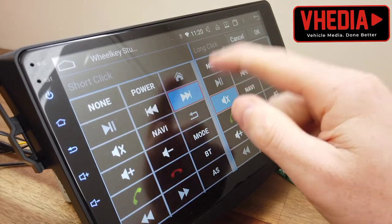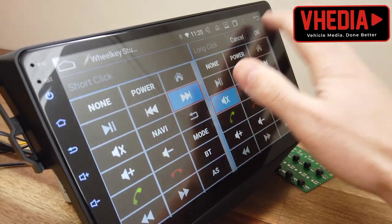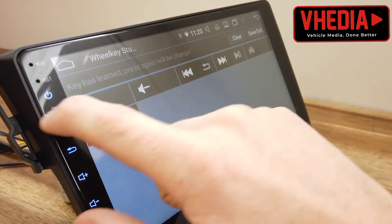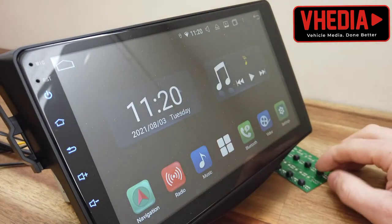So for example, long click will mute and the short click will skip tracks. Then just press OK and that's now been saved, and you go back home again.